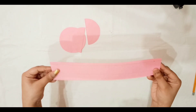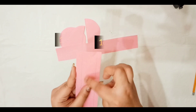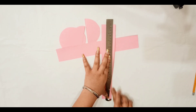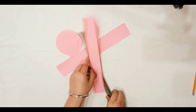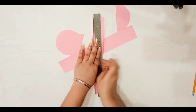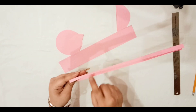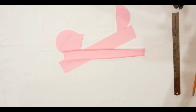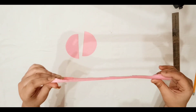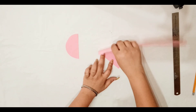Now take two cutouts of 16 by 5 and mark 1 cm on both sides. Then spool and fold it. Now cut the strips in the same way as earlier and start pasting.